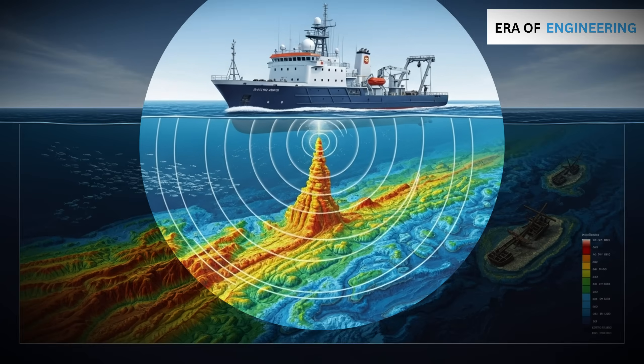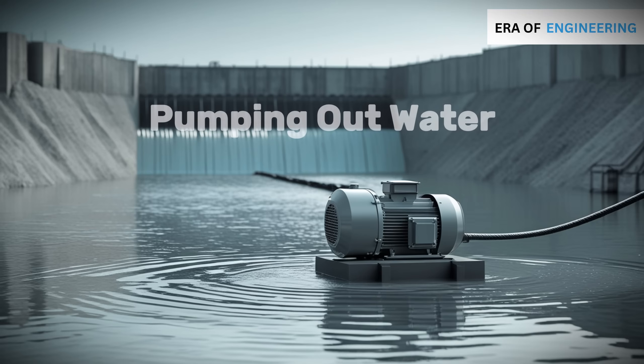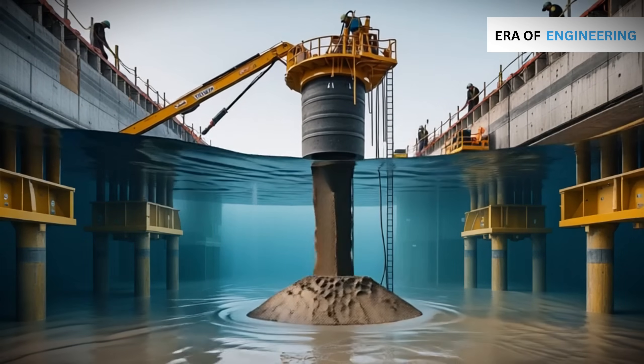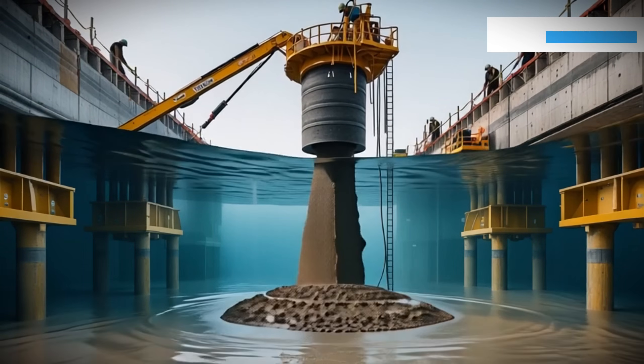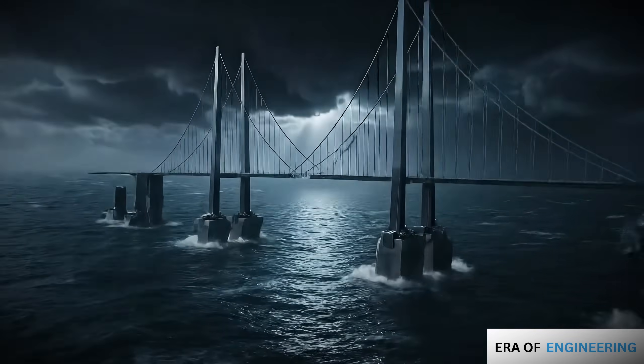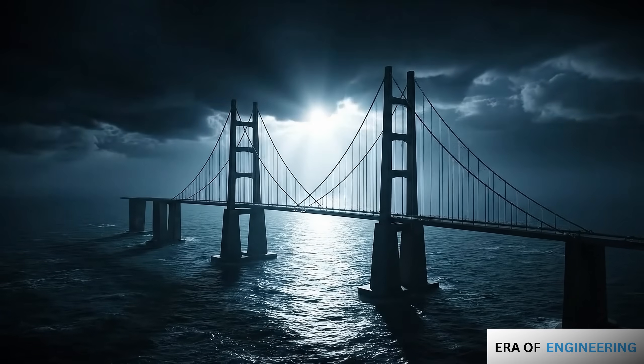In this video, we'll uncover the step-by-step process — from scanning the seabed to pumping out water, sinking giant concrete boxes, and even pouring concrete below the surface without mixing it with water. By the end, you'll see how engineers turn rivers and oceans into the foundation for the world's greatest structures.